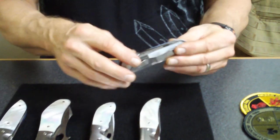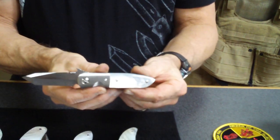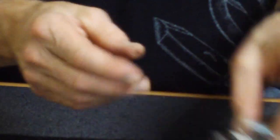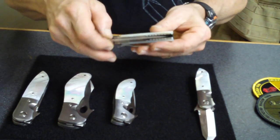Let's start here with this little CQC5. Absolute beauty. Nice, nice little knife. Really nice looking when it's done in the pearl and satin finish. Of course, the Gentleman Jim.